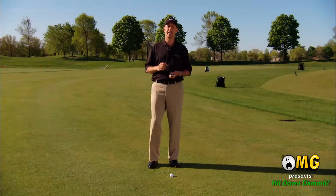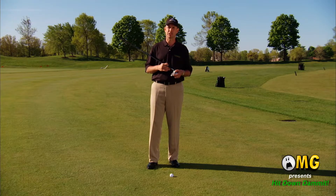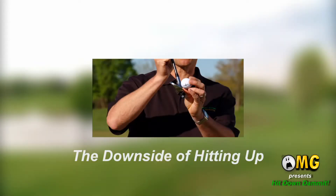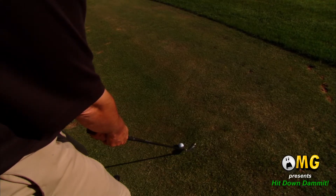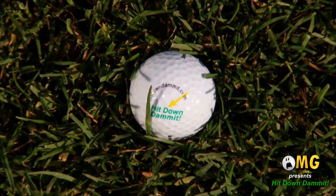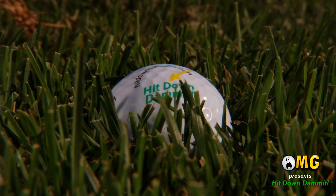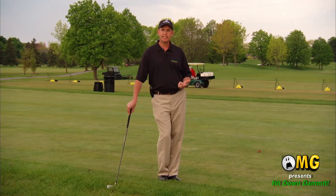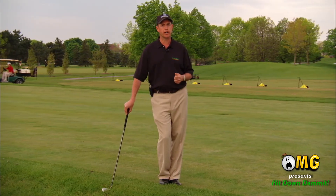So before we get into the how-to's of how to hit down at the golf ball, let's take a look at why it isn't logical to hit up at a golf ball. Hitting up requires striking the lower half of a small object that is situated below you. The portion of the ball we are aiming for is usually sitting on the ground, in grass — all too often long grass. So if attempting to hit up, we have to ask ourselves: do we want to hit the ground before the ball, or miss the ground altogether?